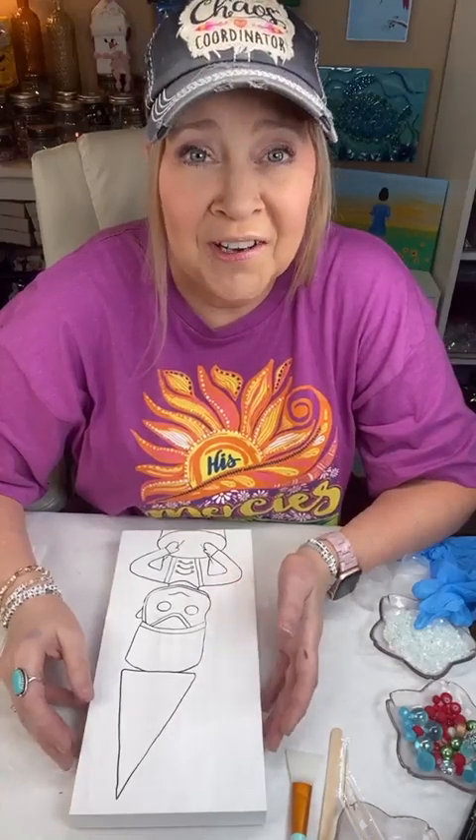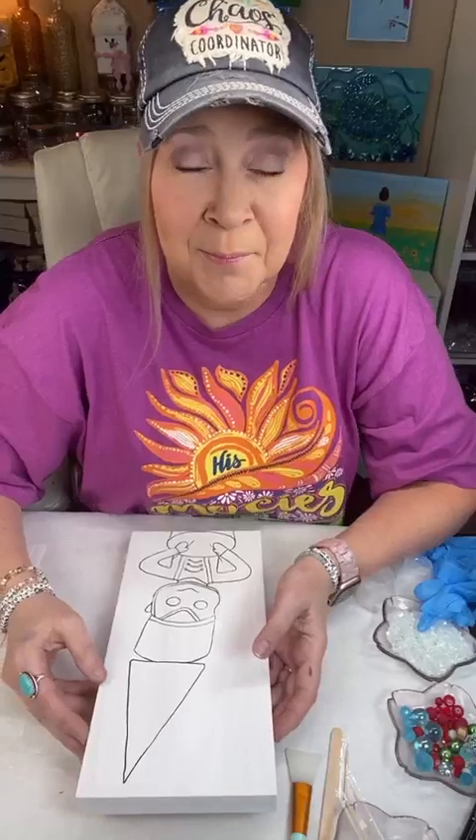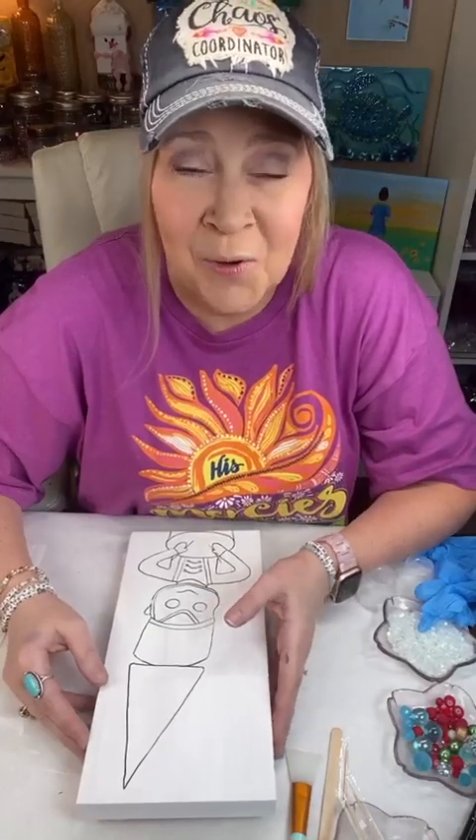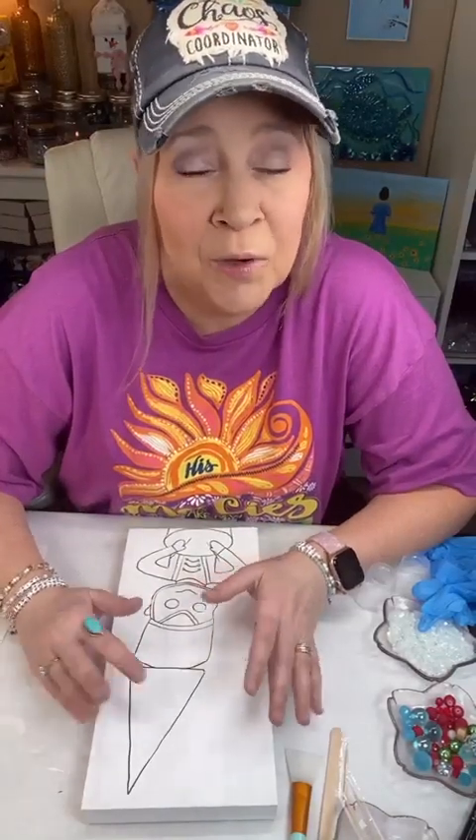Hey guys, Deb here with Art and Grace. Welcome to the Crazy Craft and Cruise Vintage Christmas. It's an exciting day. We all have so many fun projects planned, so kick your feet up, take the day off, and just enjoy with us.